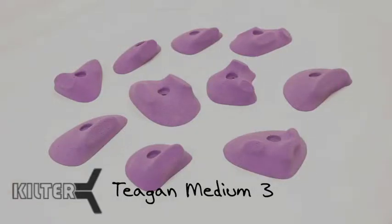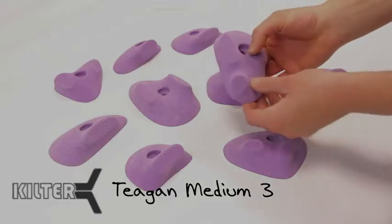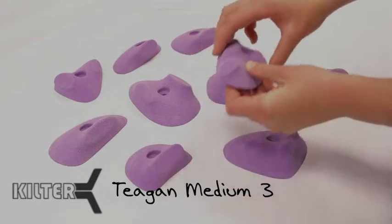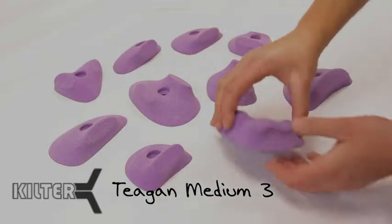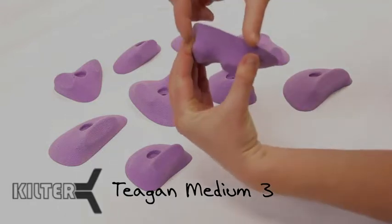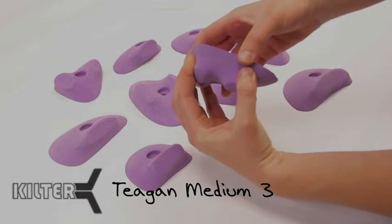This is Teagan Medium 3. This is my favorite set that Kilsner makes so far. Ian's done something really unique here with these cutoff knobs. What it does is it allows the hold to load your pad, not your joint. So you're really pulling with your pad like on an outdoor rock climb, which gives you a really cool training tool.